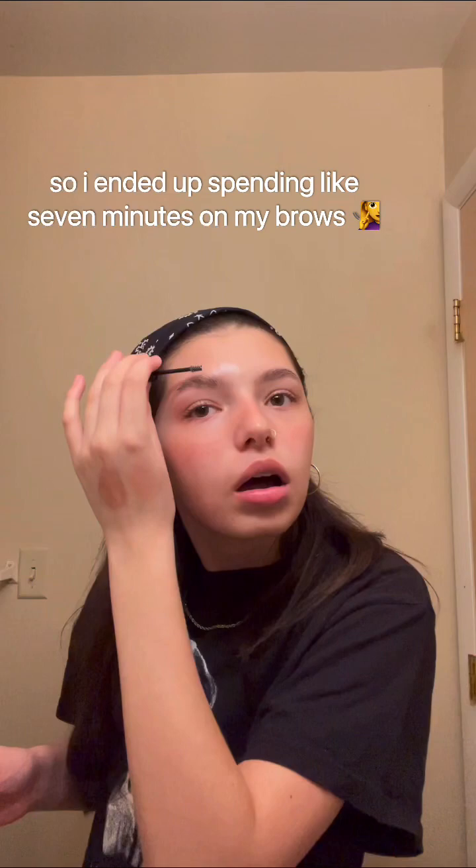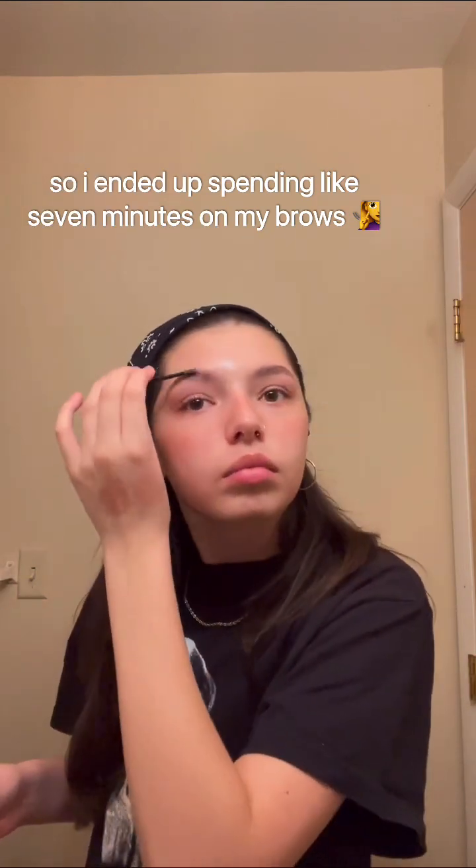Now we're getting into eyes and eyebrows. For a while I wasn't using any eyebrow gel — I just brushed my eyebrows and that was it — but I picked up the NYX Brow Glue and I really like it. Eyebrows are done.